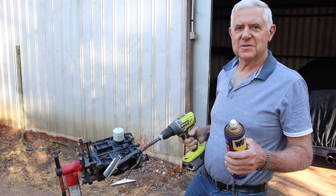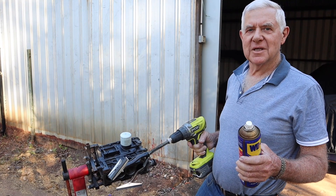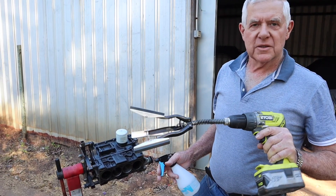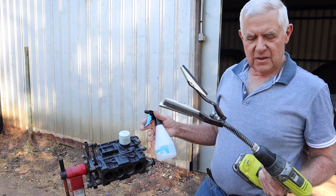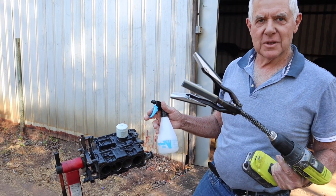Hi, it's Bruce here. I'm going to show you how I'm going to hone my F10A Suzuki engine. Here we are, ready to do the job. I've got medium honing stones, karo in the squirt bottle, and we're going to hone the Suzuki or Marati bore on the 1 litre.